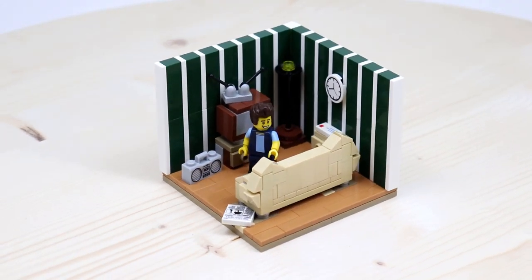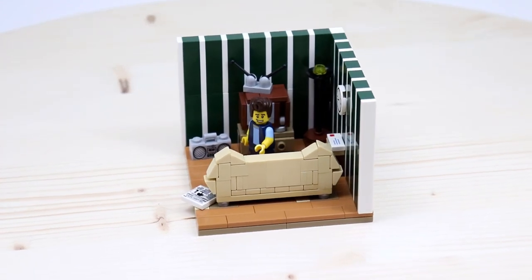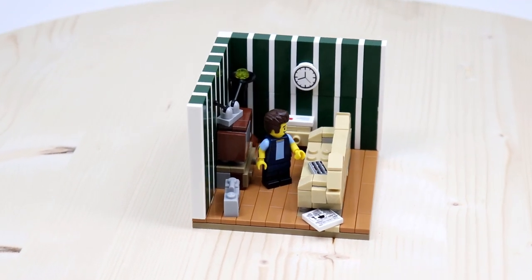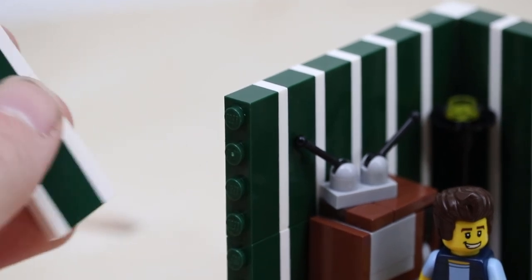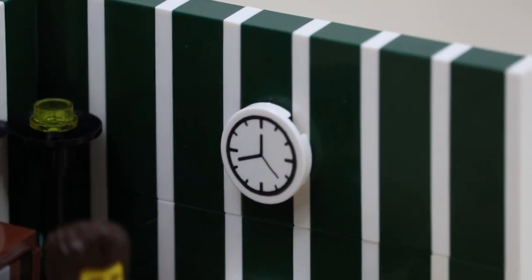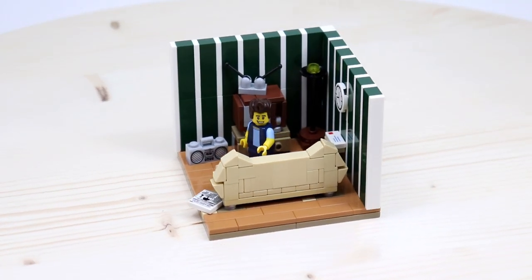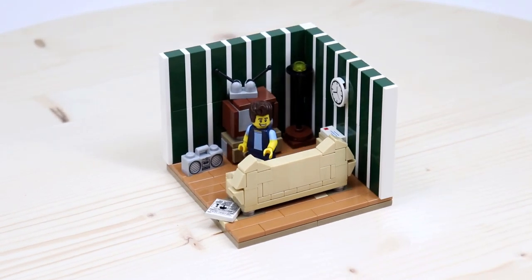The first thing I tried to approach when building this little vignette was making some disgusting looking wallpaper. From what I've seen, every single 80s room has a disgusting wallpaper, some really weird colored walls, or just some walls that don't match the rest of the room. I replicated that here by adding some dark green stripes and some white stripes going vertically — it doesn't look the greatest, which is the idea. I also put the one and only analog clock on the wall, because I know a lot of people in the 80s had those. There was really no alternative to telling the time in the house — they didn't have smartphones they could pull out of their pockets or anything like that.